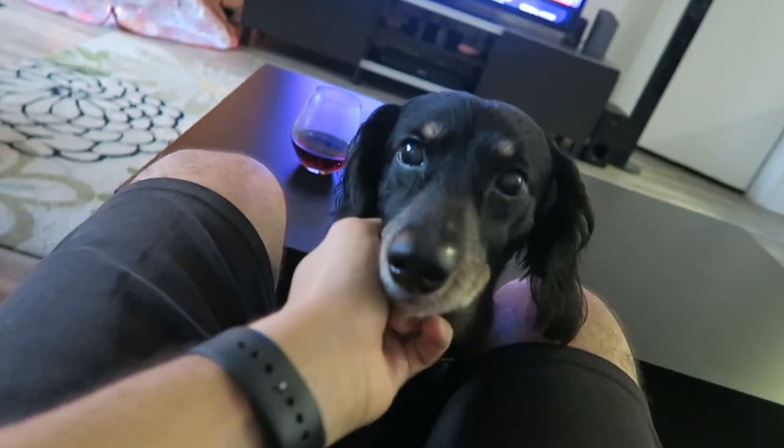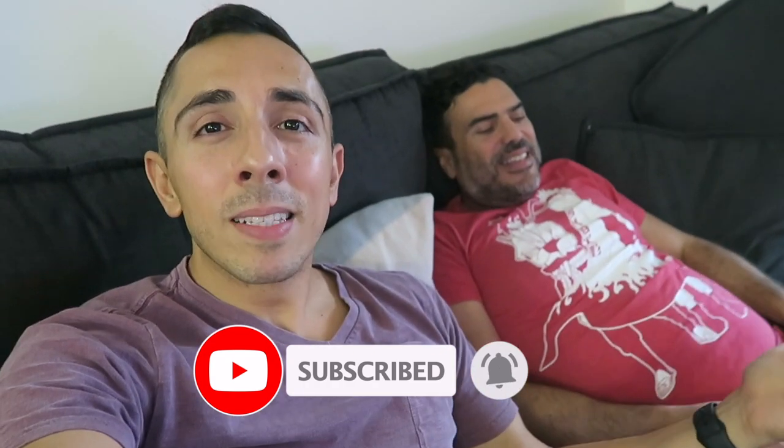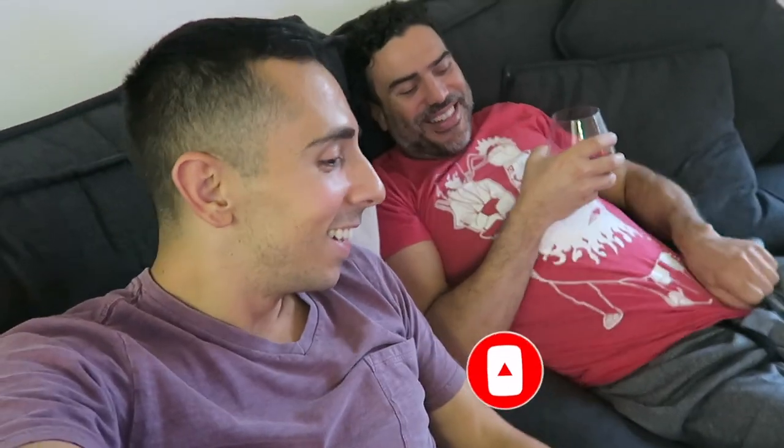Thanksgiving dinner is finally over. We're going to sit down, probably watch an episode of The Flight Attendant, and then we're going to start our next video, which is going to be our Christmas decoration. I want to wish everyone a happy post-Thanksgiving — this video will be coming out after Thanksgiving. I'm very grateful for everyone who supports us. If you are new here, please subscribe, give the video a thumbs up, leave us some comments, and let us know how you spent your Thanksgiving. Thanks so much and we'll see you on the next video!